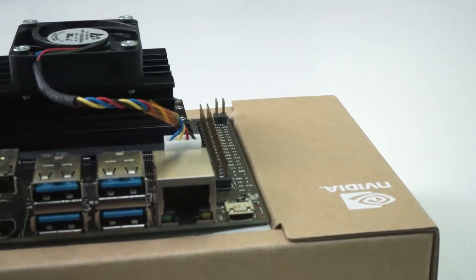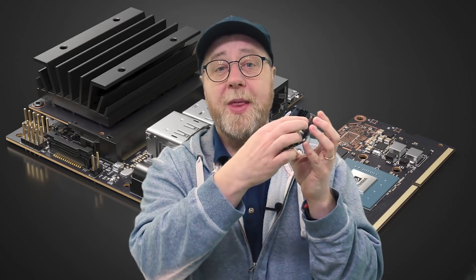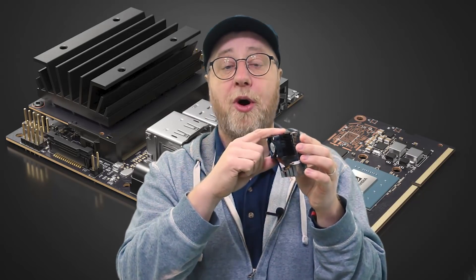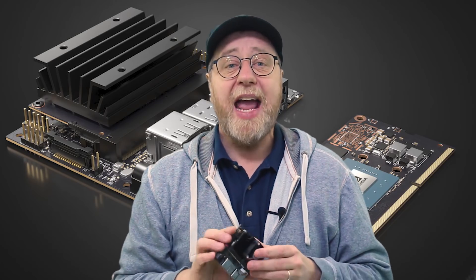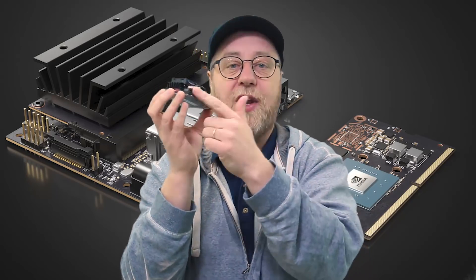There's a big heatsink on this board, and if you take a closer look, this is actually a system on a module — all the brains are under that heatsink. The ports and connectors are just for development. NVIDIA wants to sell these modules to product designers: you'd use the development kit to build your drone, for example, but when you deploy it you just slot in the module — no ethernet port, no HDMI port needed.